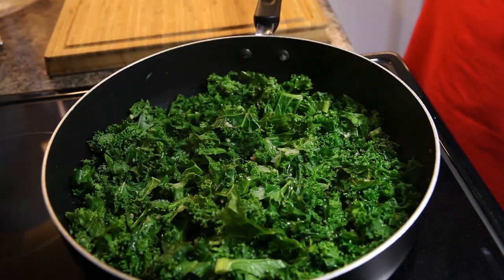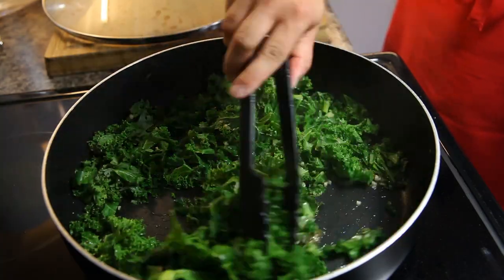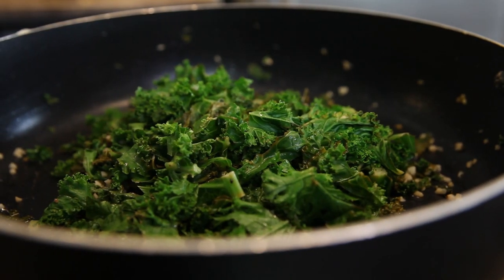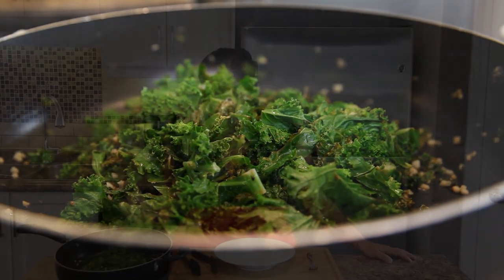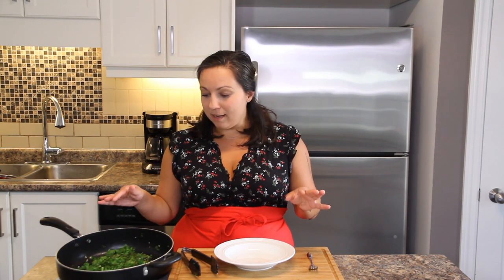Close up your pan just to keep all that steam and moisture in, maybe for about a minute, and then give it another little stir. Guys, that is it. Once you've done the seasoning and let it kind of steam in your pan for a little bit, it literally takes two or three minutes and it's ready.